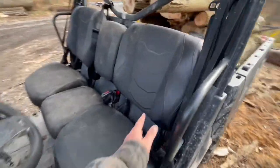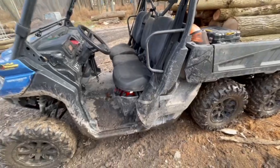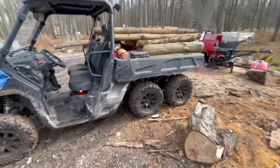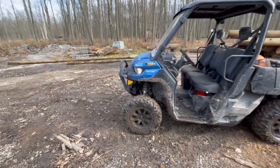You get the upgraded bolstered seats, which are super comfortable. We take a lot of long drives in the backcountry roads, my wife and I and our pups. The XT also comes with the winch and the front bush bar.